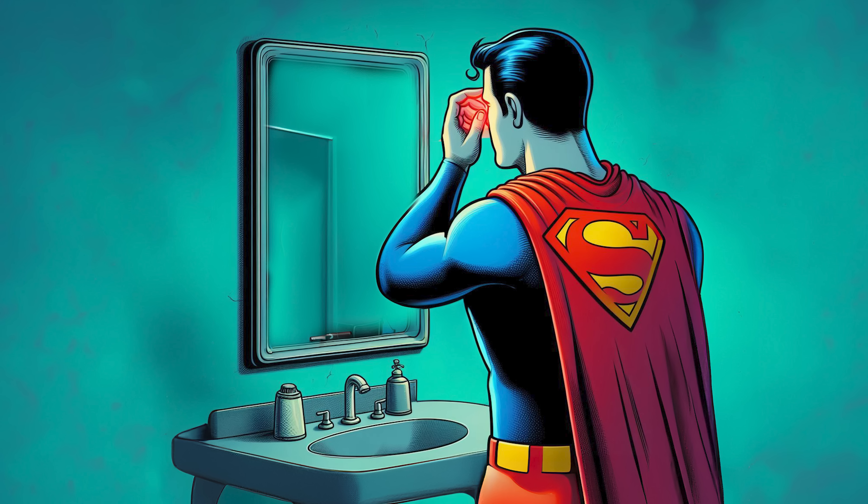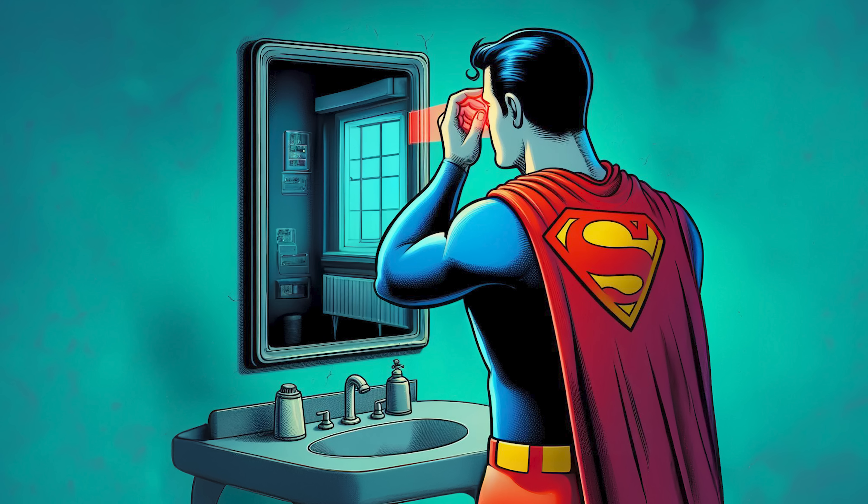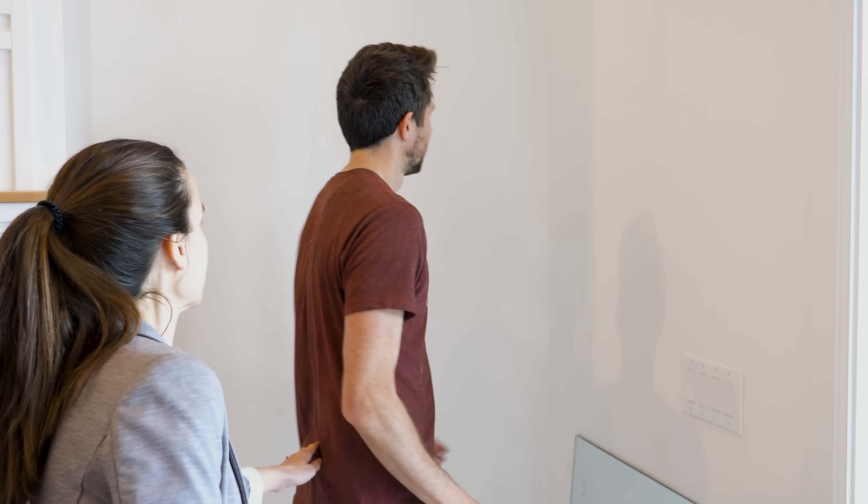If Superman looked in a mirror with his x-ray vision, would he see his own skeleton or just see straight through the mirror? To answer this, I tried to sneak a mirror into my doctor's appointment, but they caught me.